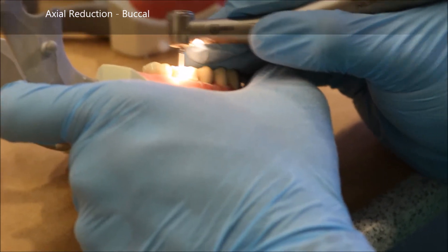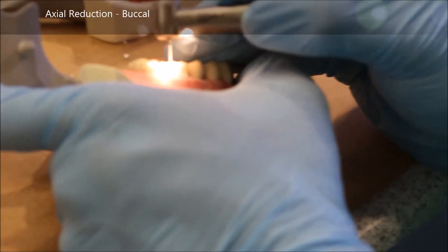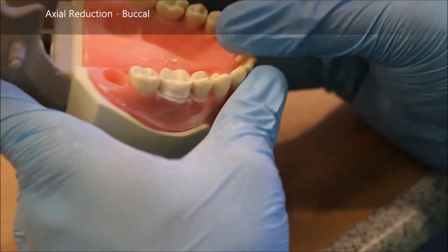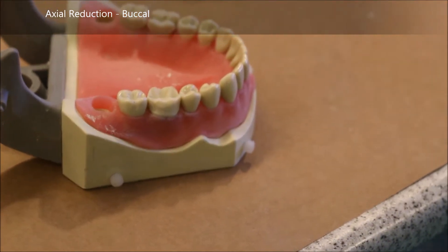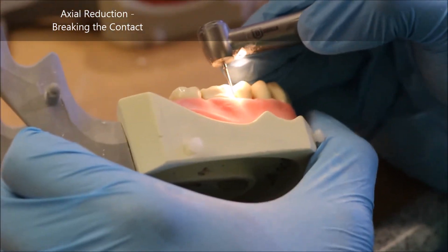With the 878, the goal is to get your chamfer around the buccal and lingual surfaces, but you don't necessarily break the contact with the 878. You take it in as much as possible without nicking the adjacent tooth. There's a better burr in your black burr block that is used to break contact between adjacent teeth in any indirect prep — that's the 850-010. It's just a little bit thinner and ideal for breaking through the contact.